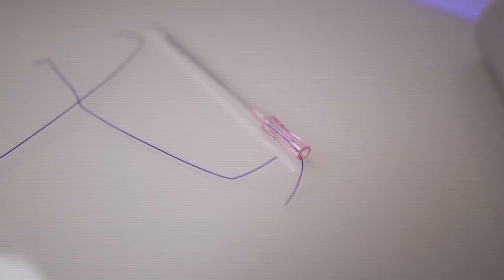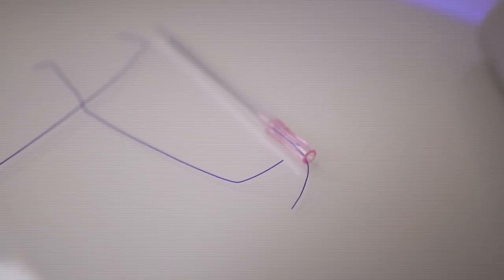What we use are PDO threads. These threads actually have little tiny barbs on them, so when you put your fingers across them you can feel almost like little hooks, and those little hooks pull the skin and keep it secured in a higher position.